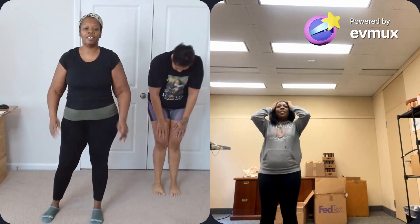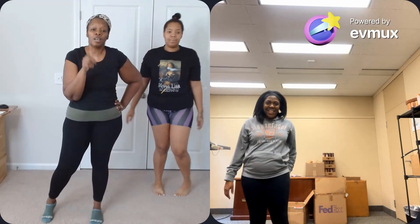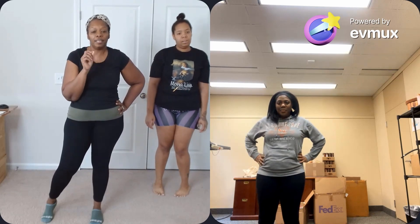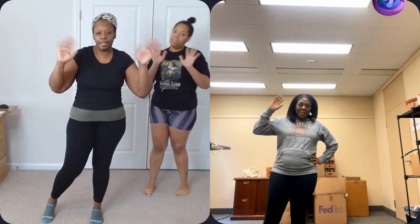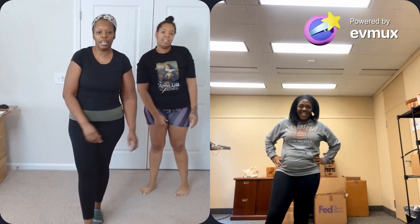Thank you again, Row — we appreciate y'all. Tomorrow we are off — day four — so we'll see you Monday, day five. Have a good day off, everybody. Bye! Keep preparing, growing, practicing. Keep moving. Ashe.